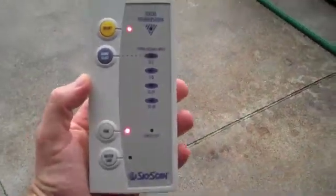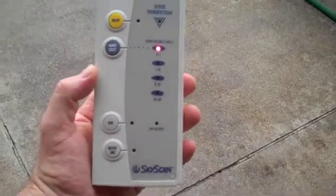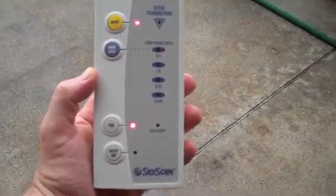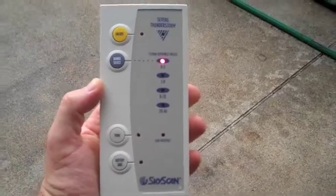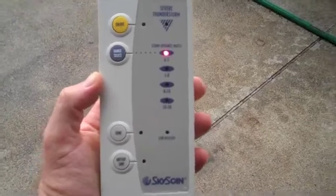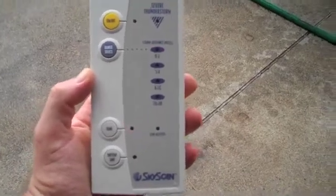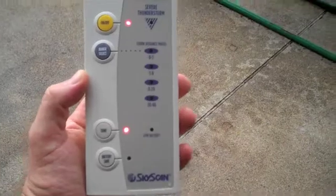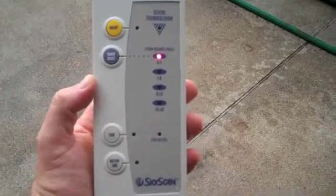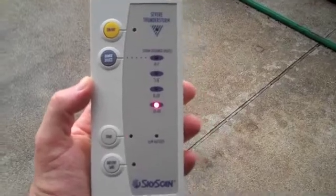Our policy is that between zero to eight miles we're off the fields. Anytime you get a measurement of zero to eight miles, we should be taking teams off. Zero to three miles — like it's flashing right now — means you need to be instantly off, there's no mucking around. If it's eight to twenty miles, it's a warning sign that you could possibly be moving. Twenty to forty miles is an advance notice that there might be a storm coming this way.